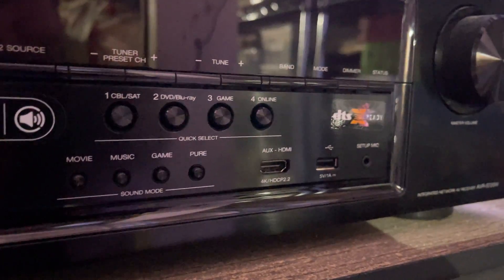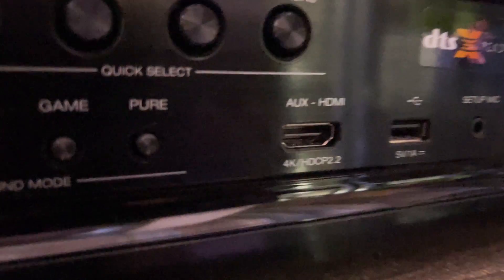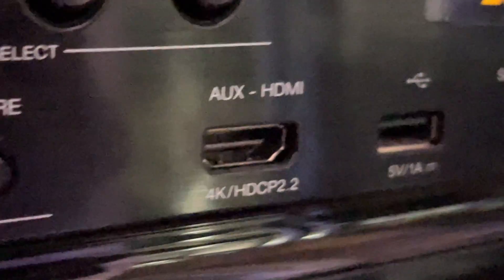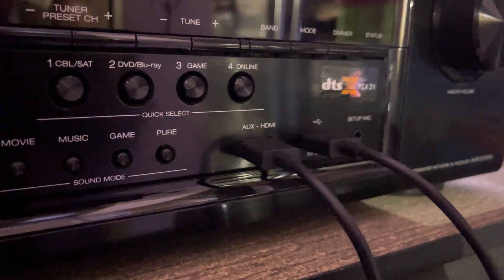If you are using a receiver and you're not sure, just make sure you have 4K and HDCP 2.2 support. If you're plugging in directly to a TV, you're not going to have to worry about that.